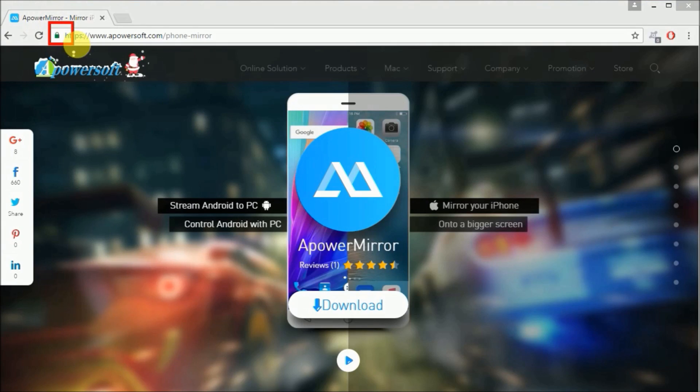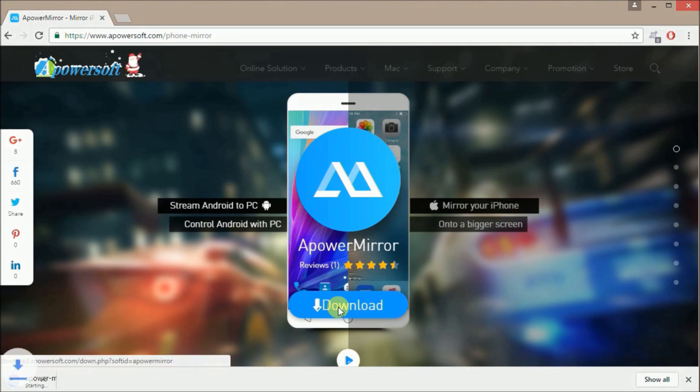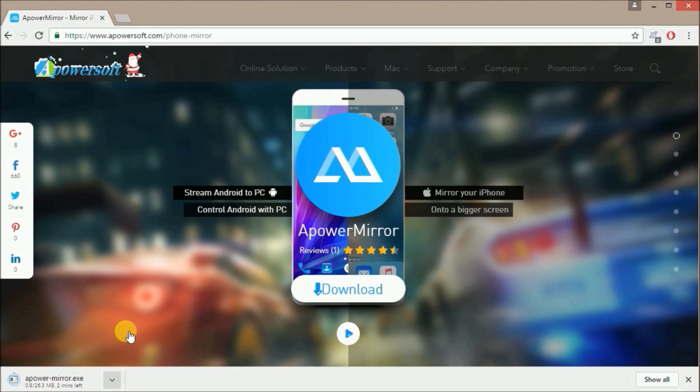First, you need to download the app from the Google Play Store, and then go to this site, and then click the download button, and then install the app on your PC.